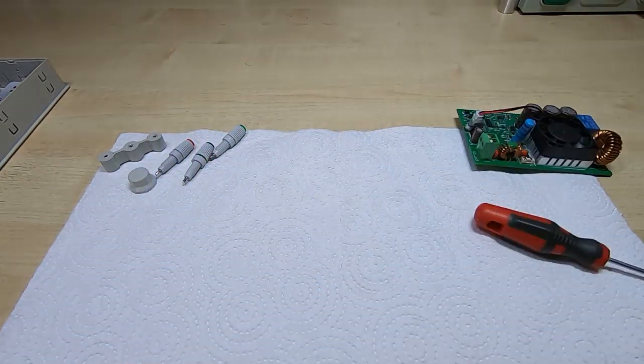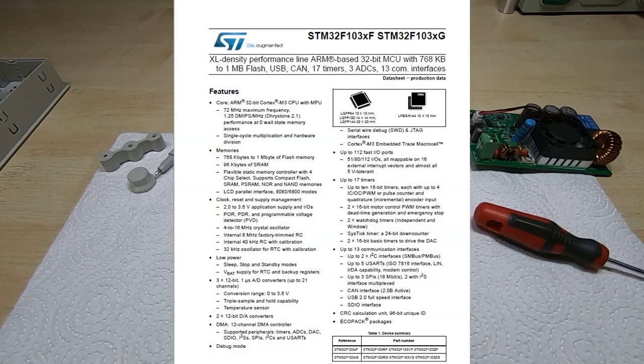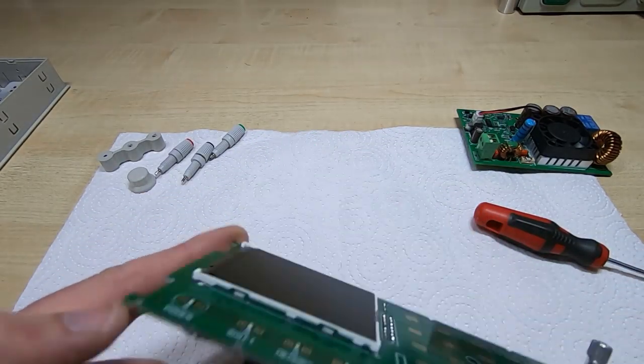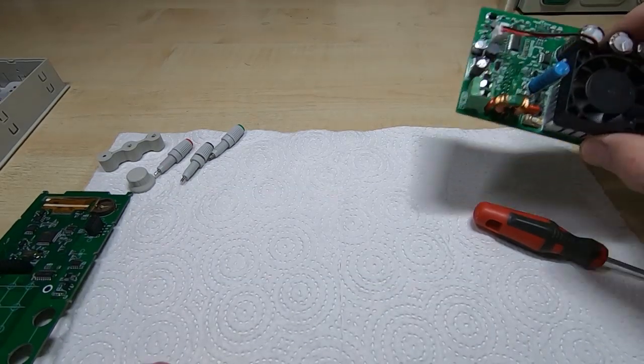The ARM controller itself is an STM32F103 — anyone familiar with ARM processors will know what that means. I don't use them a great deal, so I don't know too much about ARM controllers.